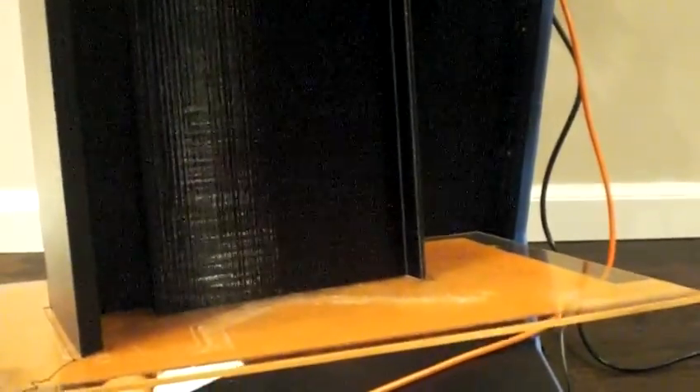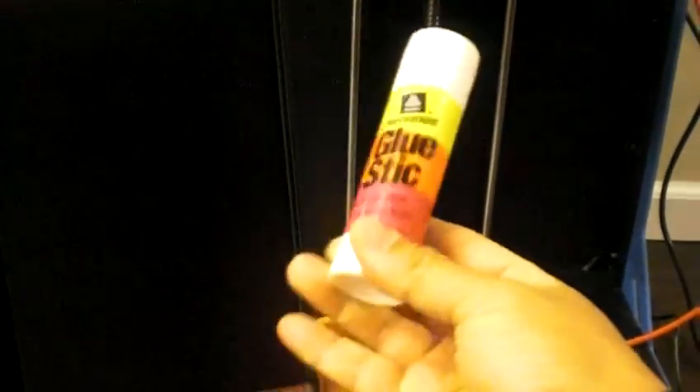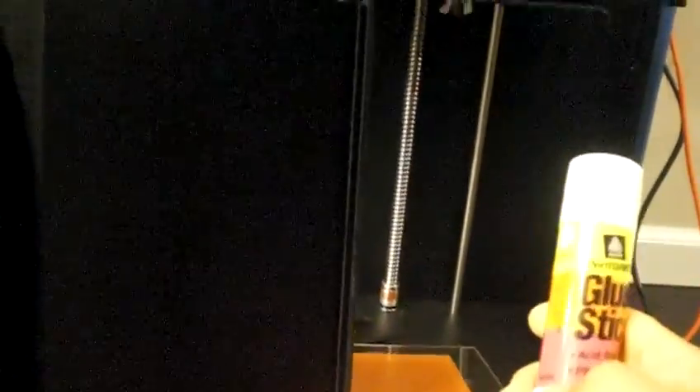This issue affects every 3D printer and companies are not going to tell you about it, but it's a problem across all 3D printers. The solution I found is this simple glue stick combined with the heated bed. You just apply it across the whole printing area — and you only have to do it once. It'll stay there and keep working for you.